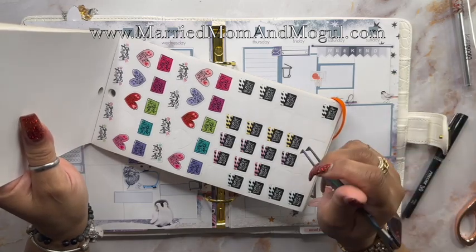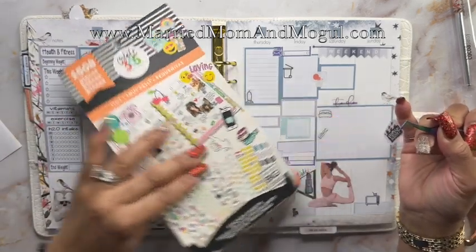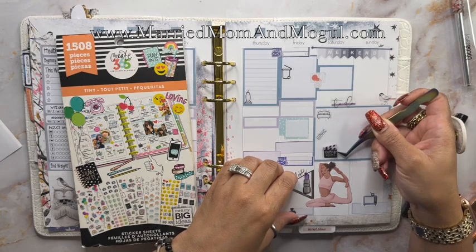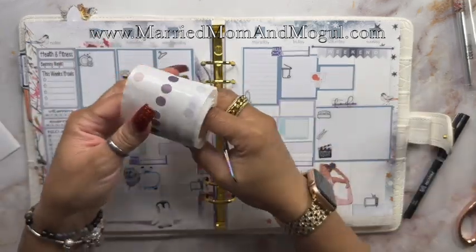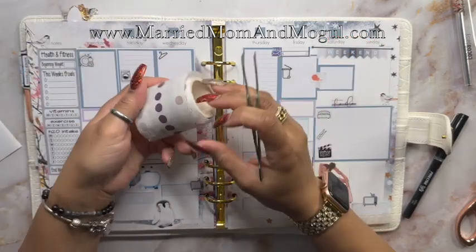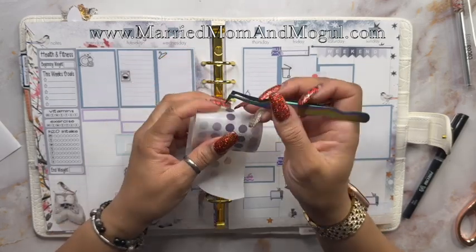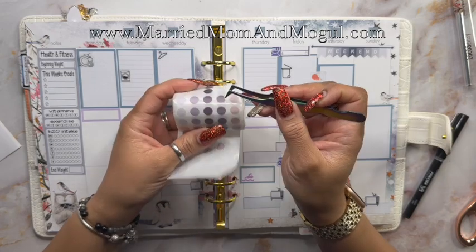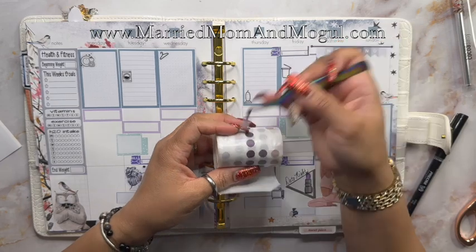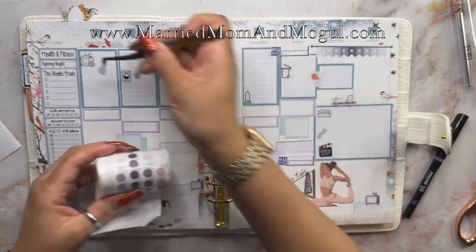Saturday is our movie night, so I'm going to grab one of these stickers from the tiny sticker book. I use these household stickers to help me instead of using the dots when I'm making these my checklist, but I have these washi dots that I plan on using as well. I'm going to go with the lighter purple.